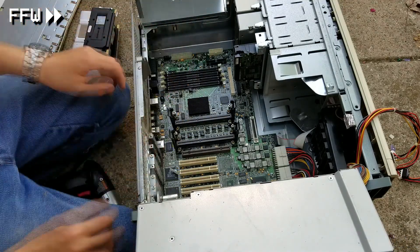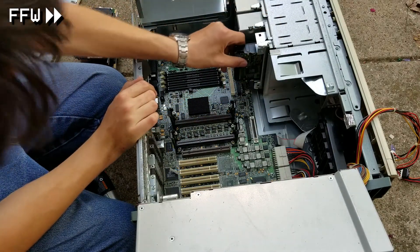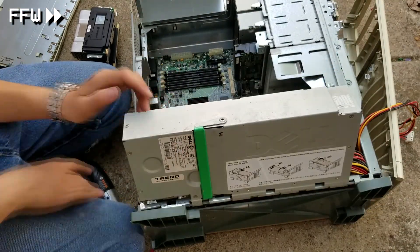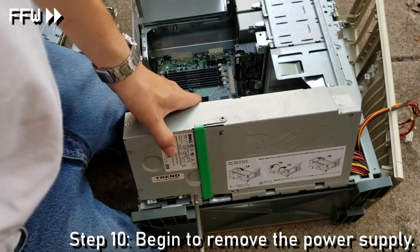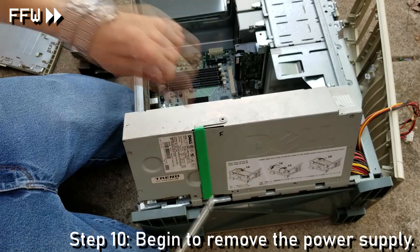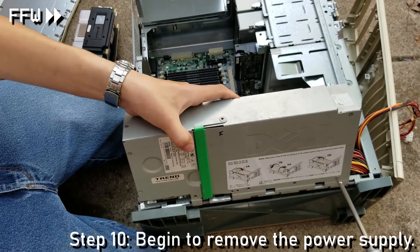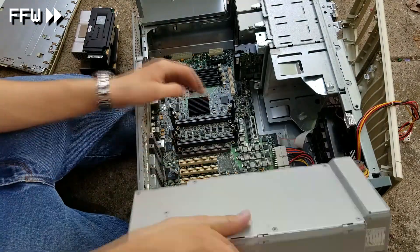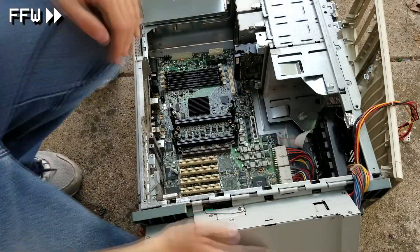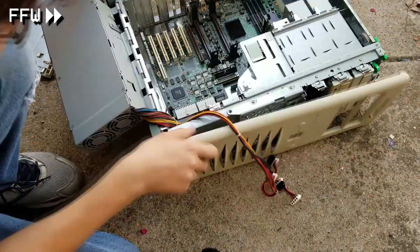Once all the wires are loose, I then try to take out the drives but it's very difficult to do so at this time. I then realize that the cover actually swings down, so I get to that in a little bit. I now focus my attention on beginning to remove the power supply — basically all I need to do is take out some screws. I kind of stop midway through and switch my focus back to the front panel, which just happens to come right out.